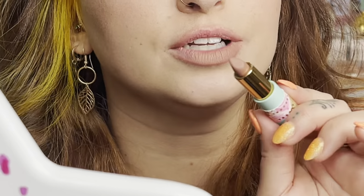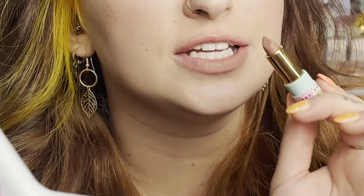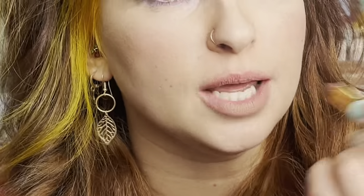This is literally so creamy — it literally feels like rubbing chocolate mousse on your lip. I know it sounds gross, but it's like butter on your lip — like chocolate mousse with a kind of creamy feel. Oh my god, it's so nice.